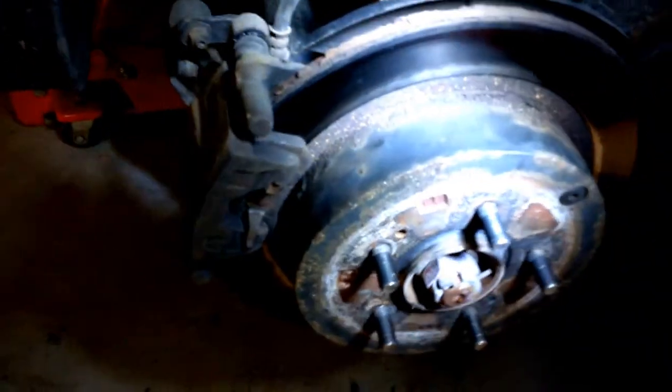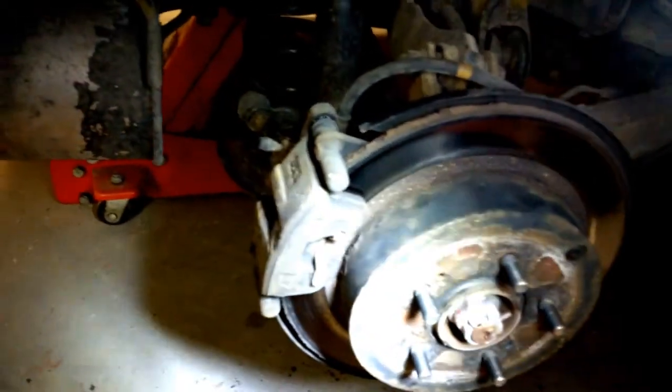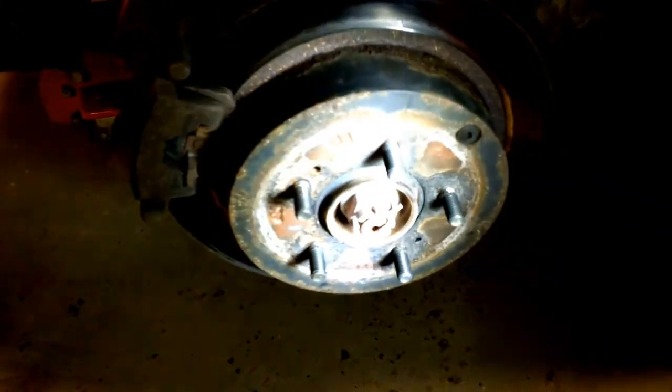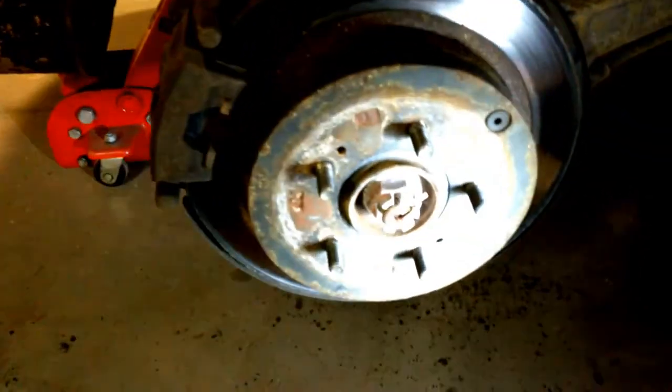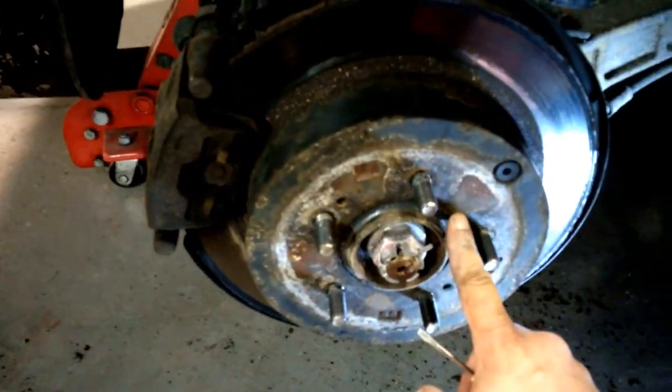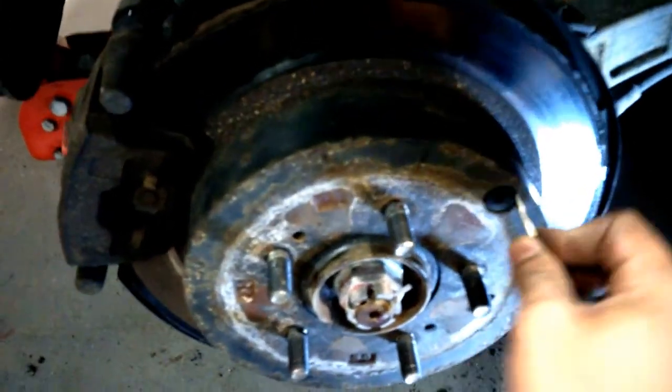I got the wheel off and we can see now we have the rotor and caliper assembly. What we're going to want to do first is - because these have shoes that are inside the rotor - we're basically going to take this off like this.